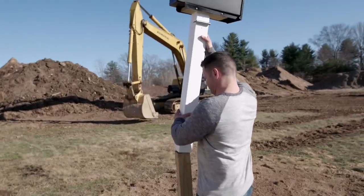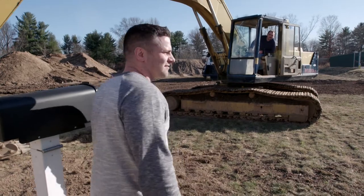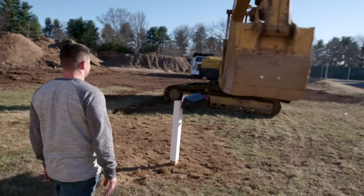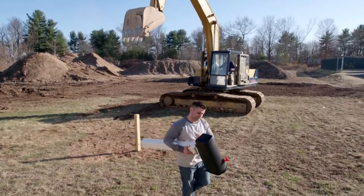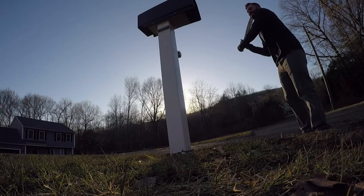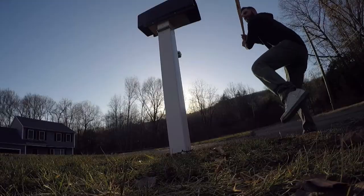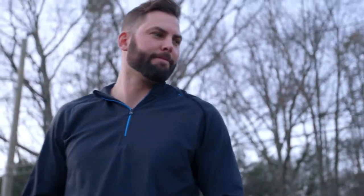But wait, there's more. You think a snowplow's tough? How about a 45,000-pound excavator? It just keeps coming back. And finally, to really see if this mailbox delivers the goods, former major league ball player Nick Greenwood is about to take his best shot. Pretty confident in a couple swings I'll be able to take it down. The average major league baseball player swings a bat at 75 miles an hour — I'll be swinging it at 65. But just like the snowplow and the excavator before him, Nick strikes out.